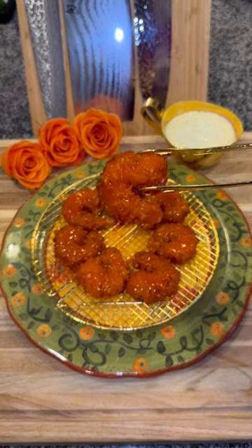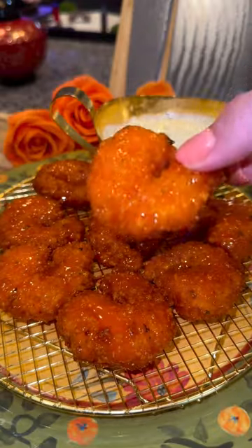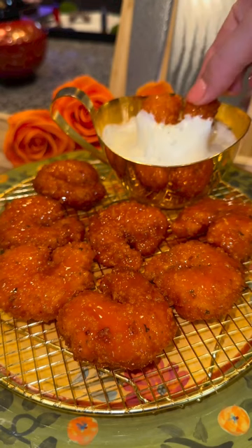Let's make crispy honey buffalo shrimp. They're the perfect combination of sweet and spicy and not too difficult to make.